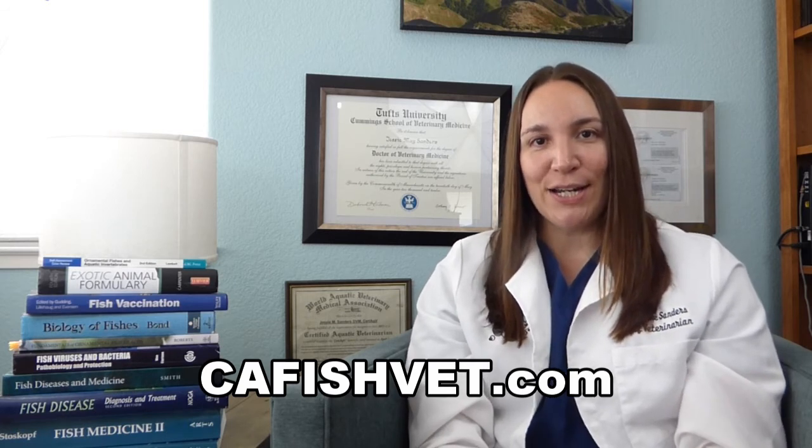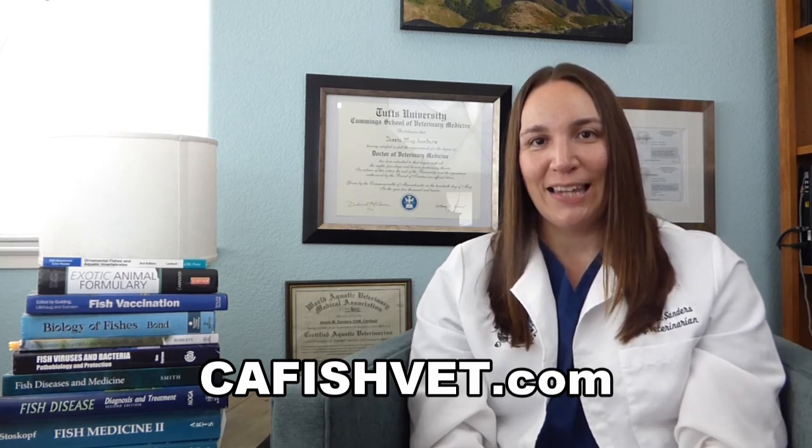Thank you very much for watching today. I hope you learned a little something. If you have any more questions about fish or fish health, please visit our website at cafishvet.com. At Aquatic Veterinary Services, fish are treated like family.